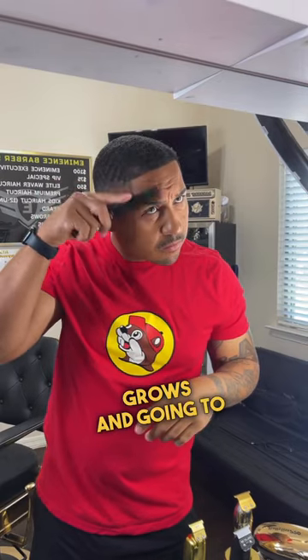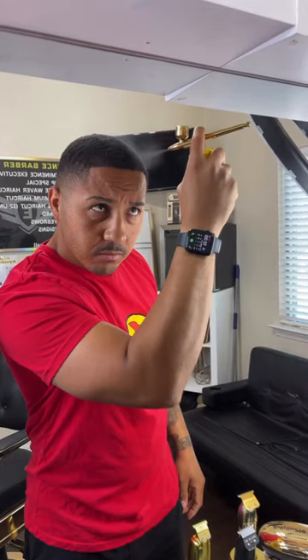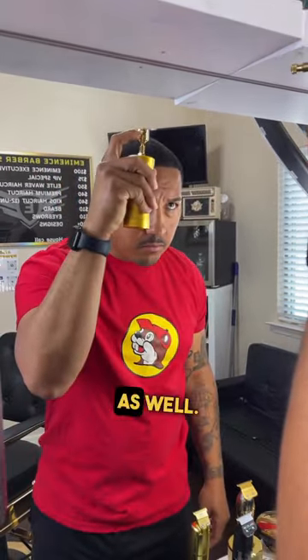The next step is to comb the hair forward back in the direction that it normally grows and inspect the hair to see if there are any light spots that still need to be filled in. If so, we're going to get our enhancements and fill that area in as well.